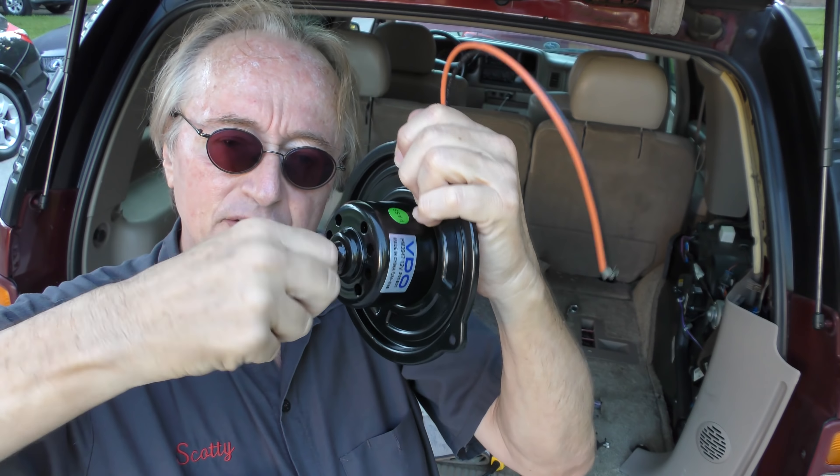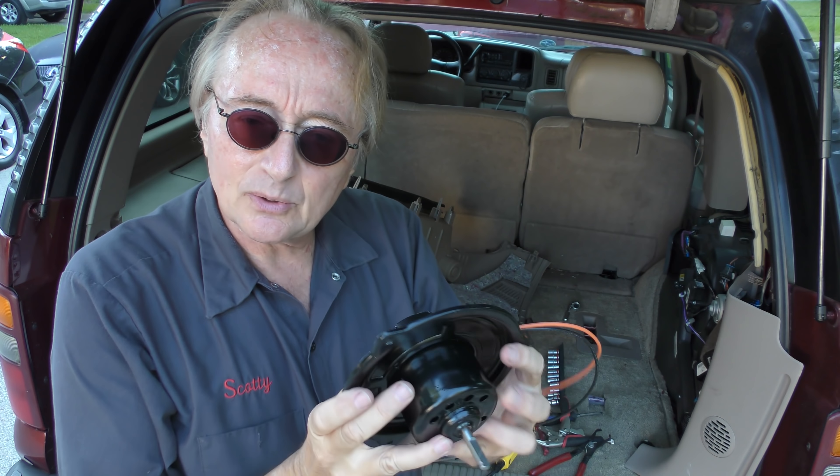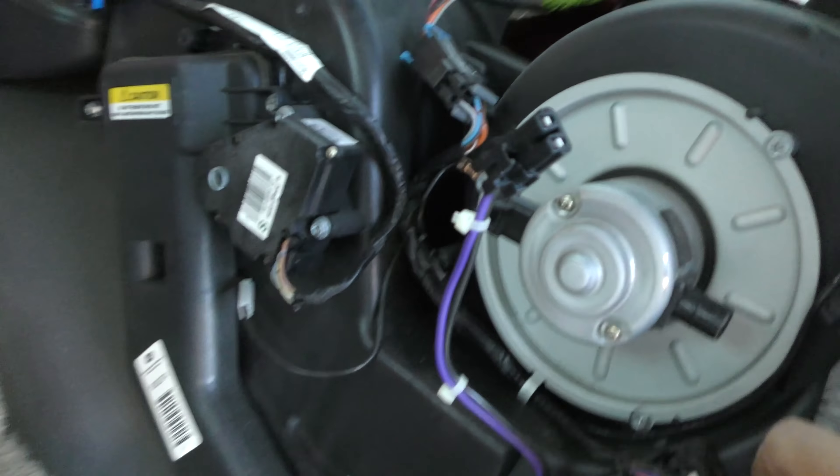To make a DC motor spin — this is a DC blower motor — you need power and ground. This has power and ground going to it, so odds are the fan is just gone bad. We're gonna take the motor out.